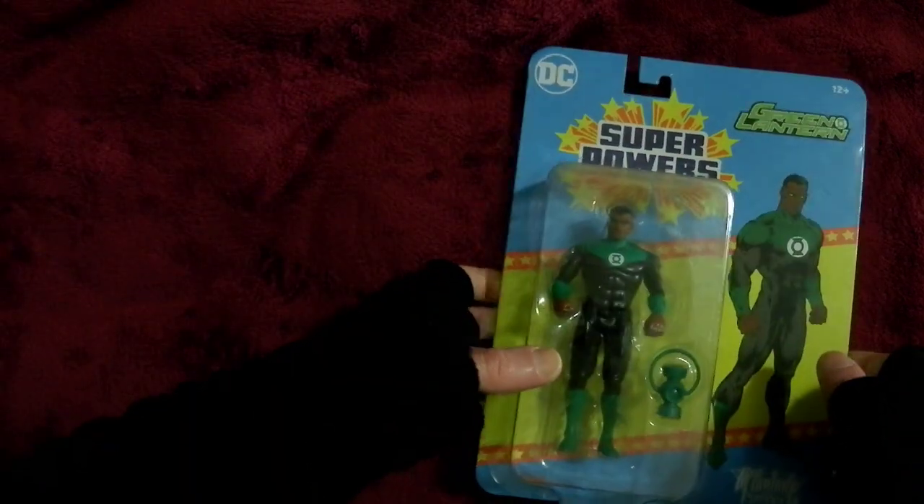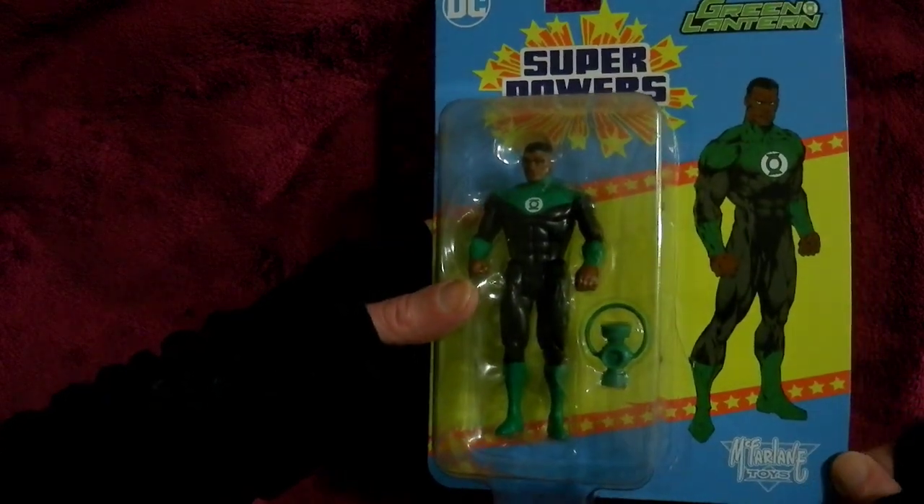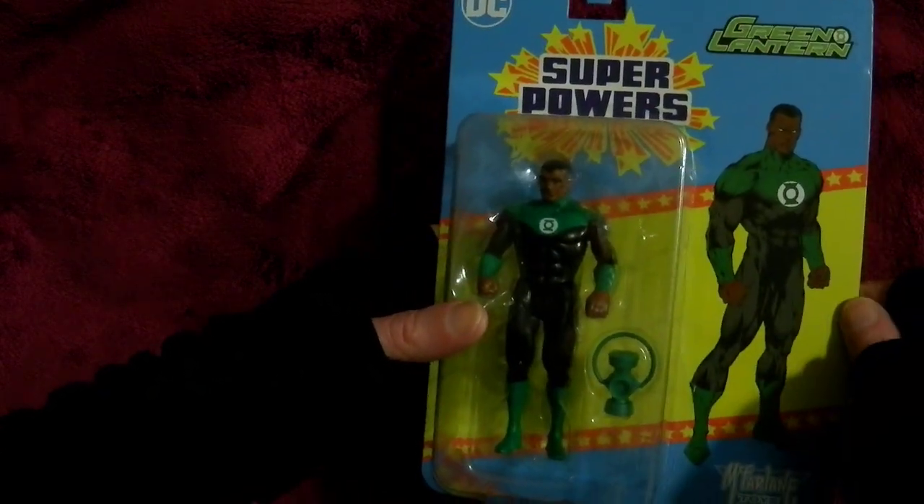But this one is brighter green, and a different uniform. So I don't know what the history or origin is — if it's more comic accurate or TV series accurate, I'm not sure.